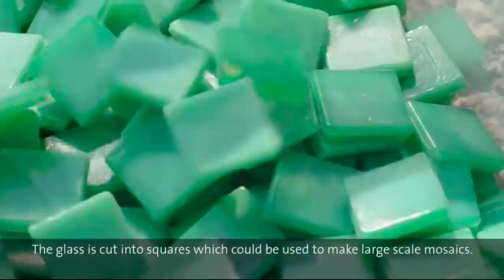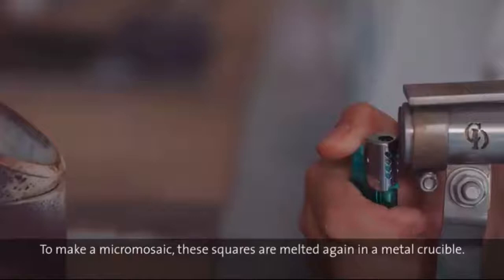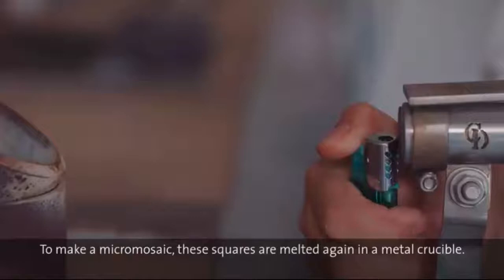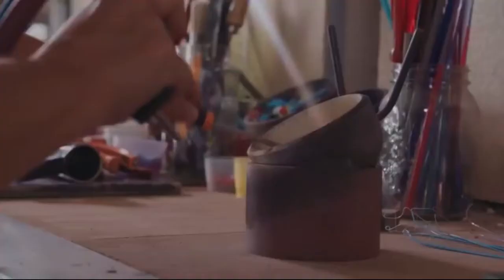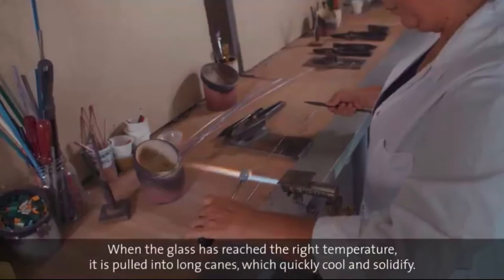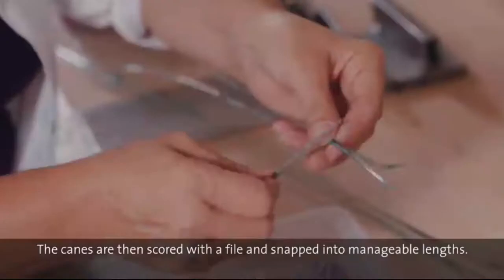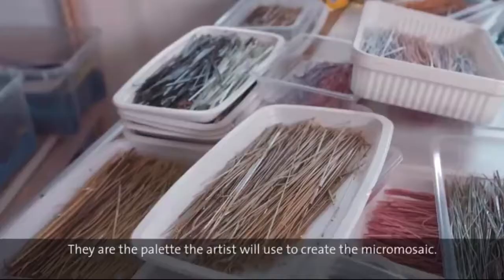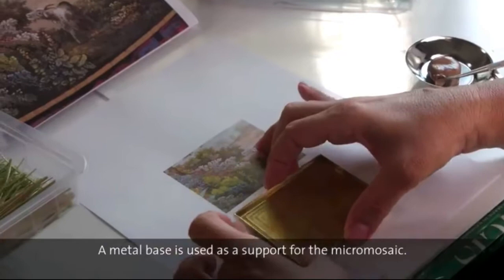They are firing and heating the glass up, melting it and making it into a ball - very similar to what you do when you blow glass. Then they're pulling the glass, stretching it out. Once you stretch it out it pulls pretty quickly. And that little cutter they're using cuts the tiles - just these little ribbons of glass.